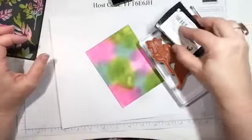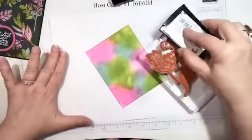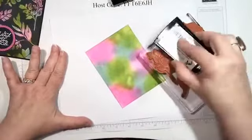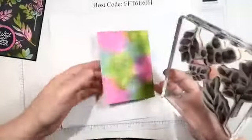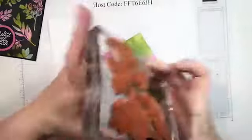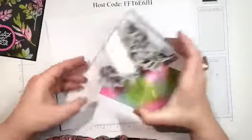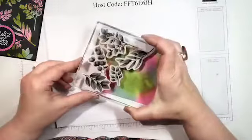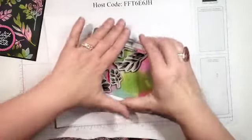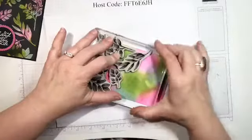Now I'm going to ink this up and do the bottom half of the card the same way. My goal is not to overlap what I was stamping. Let me turn this so I can see where it is. It's kind of tricky — I've got to get it in the light. There we go — you can see I'm way off the card but that's okay.